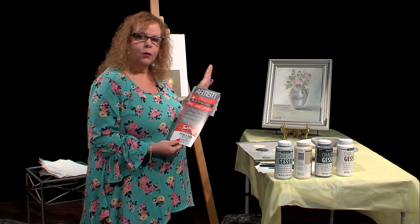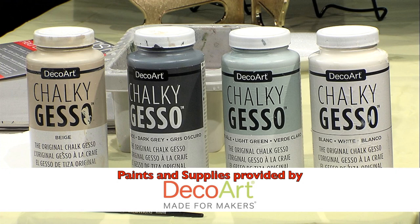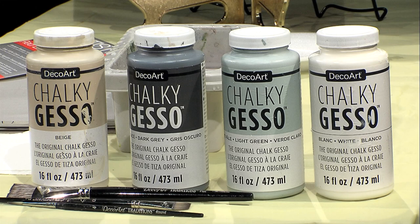It's already coated with a primer, and that's what I want to talk about today because I am using chalky gesso. Now traditionally, gesso was only used to prime canvas, wood, and other surfaces because it would make the paint not soak in, giving you a nice smooth texture.